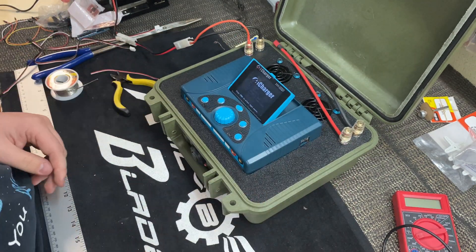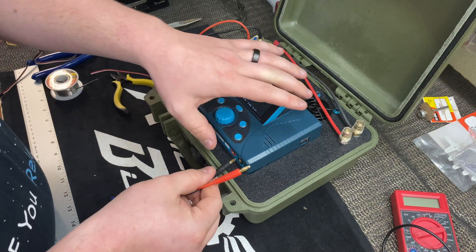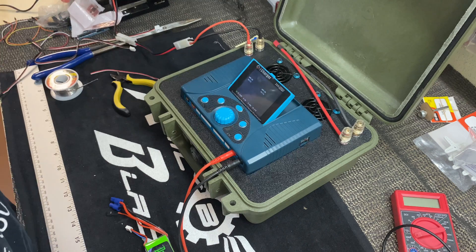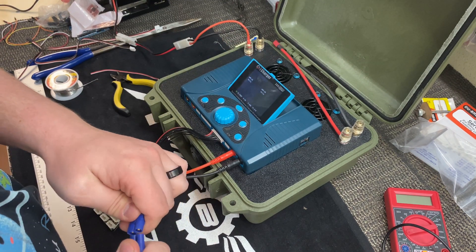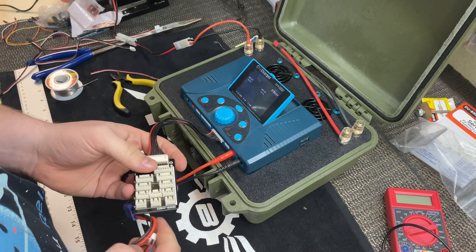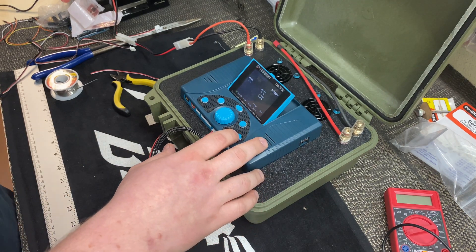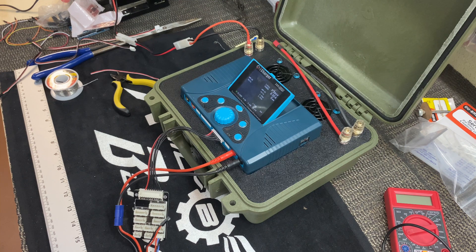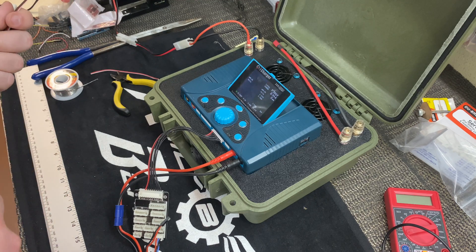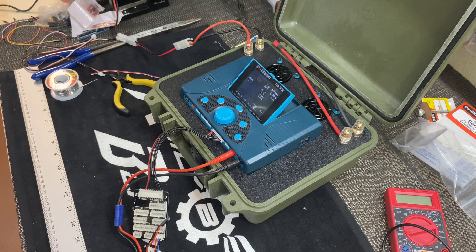It boots up just fine. Bringing the two-cell battery back over with the charge lead and balance board. Give it a start — we'll let that run a few minutes to see how it goes, and double-check with the temperature sensors. Everything looks good. Let this run a few minutes and we'll be right back.